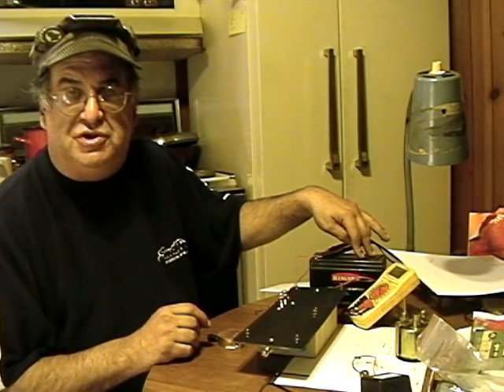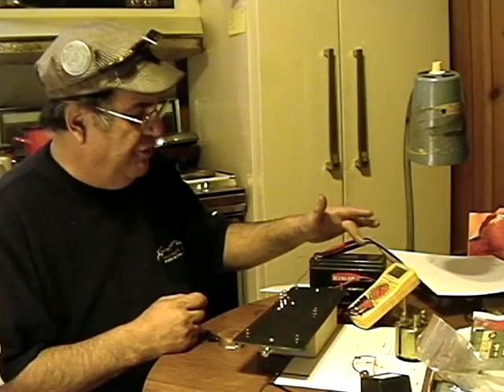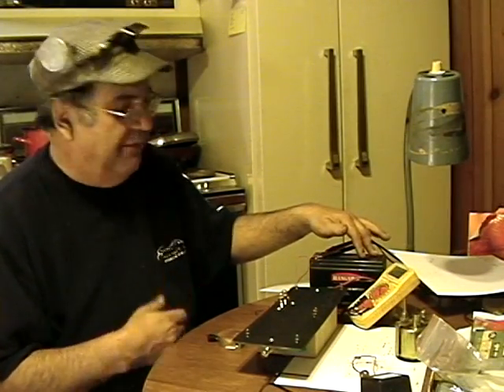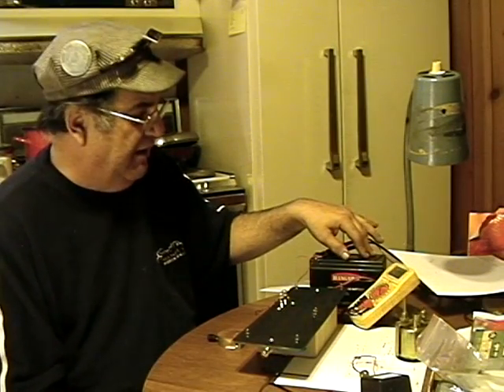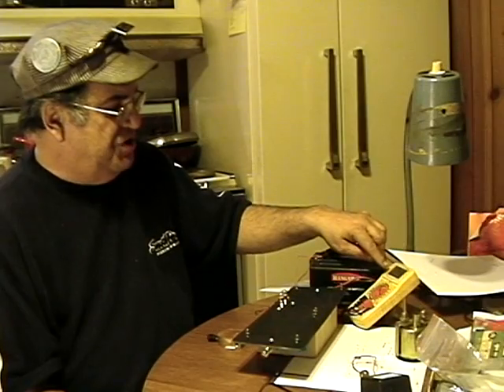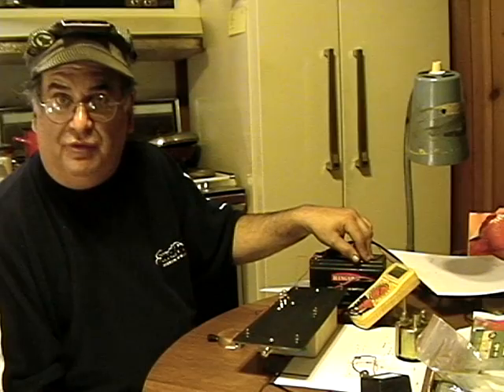The battery is a 12-volt 7 amp-hour sealed battery used in the radio control industry for starter motors. They're about $19–25 dollars with shipping from Tower Hobbies or someplace like that. This one is a Hangar 9, which is another company in Colorado. Right now it's showing 12.08 volts — a little over 12 volts.